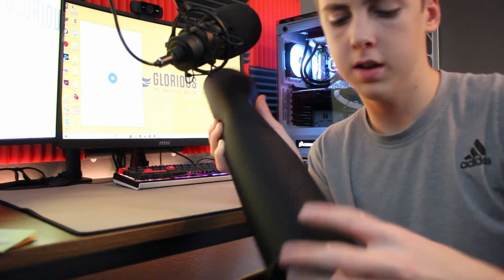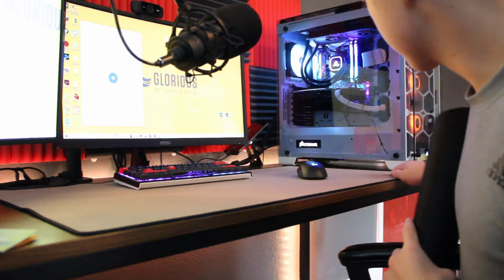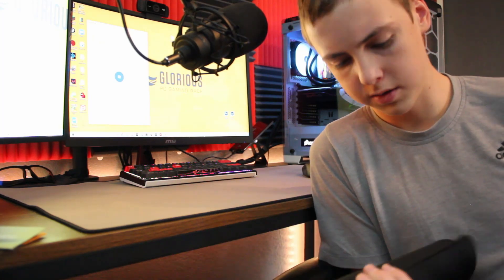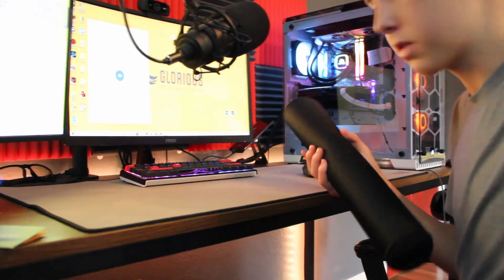Oh, it's nicely packaged! No sticker though — no Glorious stickers, dang. Oh wow, it's a lot thinner than I thought it was going to be, which is nice — I don't want a really thick foamy mousepad. I got the stealth version because the logo on the other one was way too bright and white. The reason for getting stealth is that when the mouse side flattens down and gets worn out, I can just flip the mousepad and there won't be any upside-down logos.